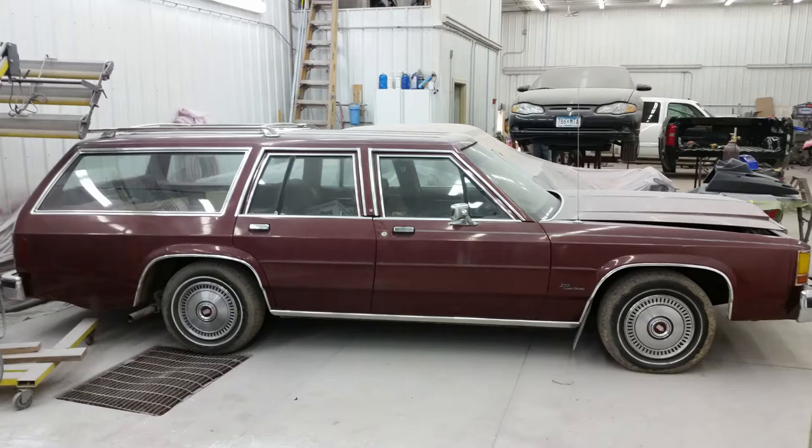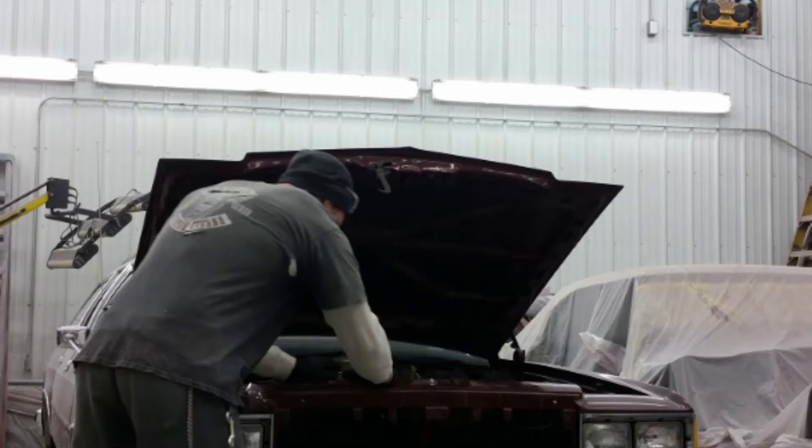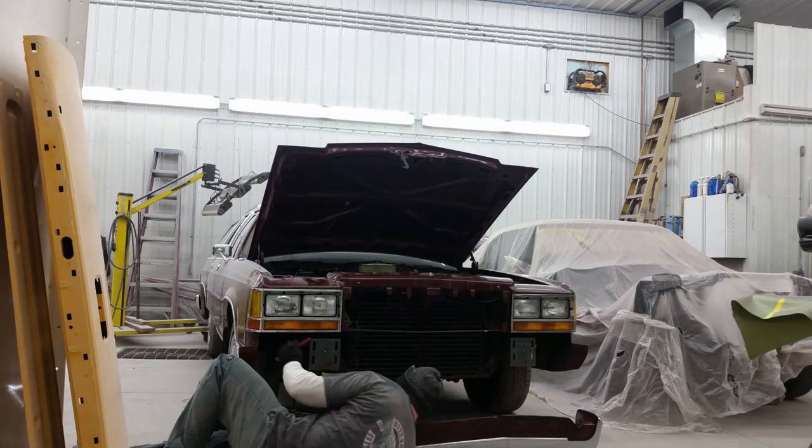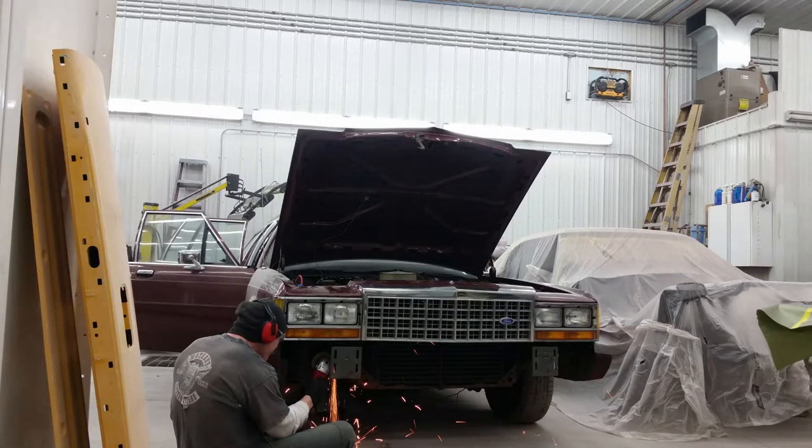The wife has mixed emotions on it. My buddy owns a body shop and he said I could bring it out there if I did all the work. So first things first — start ripping the bumper off. The hardest part of building this car is obviously the front end. Where to get parts for these cars is getting harder and harder every day.